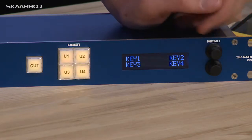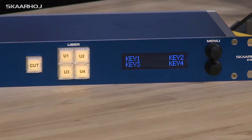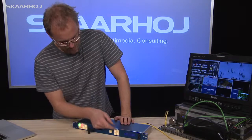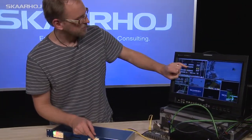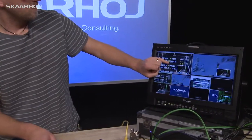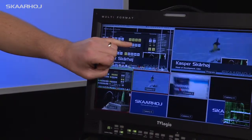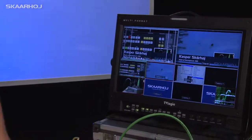If I go two steps forward, you will see that now the four buttons are concerned with enabling upstream key one to four. We should look at the interface over here, because when I begin to push these buttons, you can see in the ATEM software control panel — two, three, and four — the yellow buttons from the software control panel are turned on.